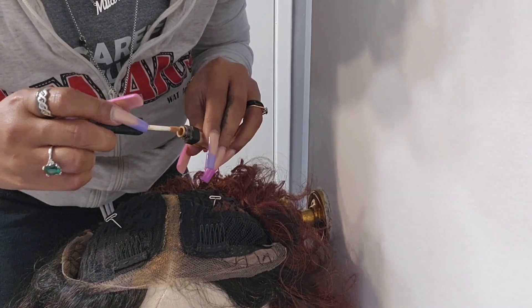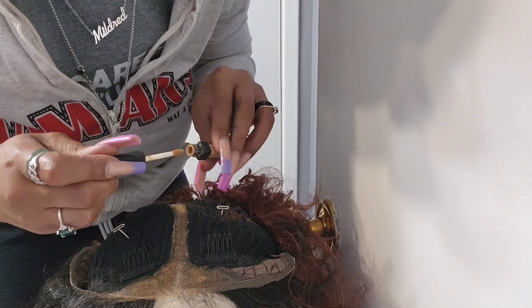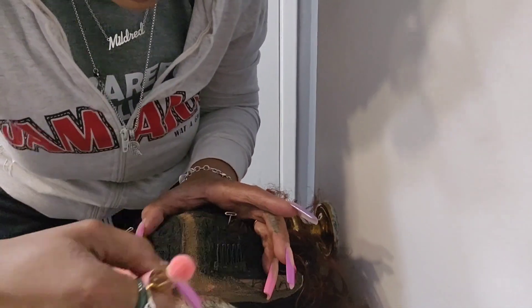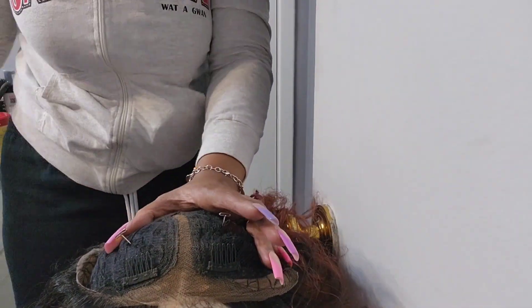Here you'll see me putting concealer on the lace, because you don't want white lace showing on a Black person's head. You can use foundation or concealer. I don't bleach knots — I do not bleach knots, don't ask me, I'm not doing it.